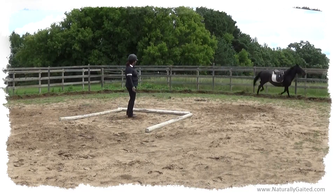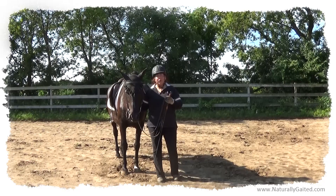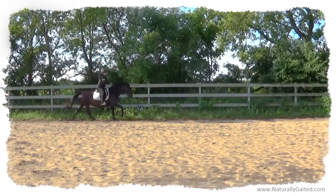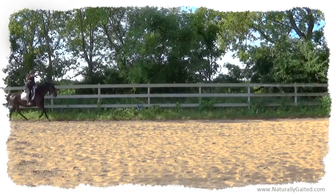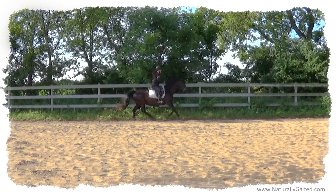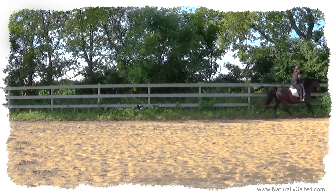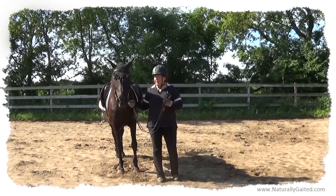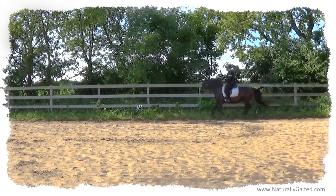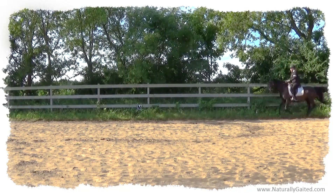Now we're starting the canter in a larger space where I'm riding her and I'm allowing her to go at a hand gallop speed so that she's able to find her own balance. I pretty much maintain a very light to no contact with the mouth — just let her be free. We have both leads now under saddle, which is really great, thanks to Jenny Jackson who was here and really helped coach all that.